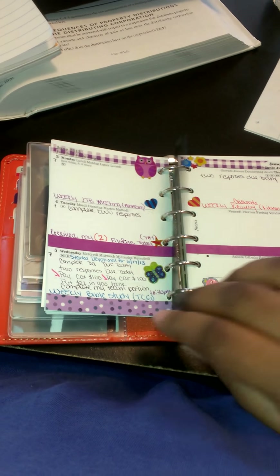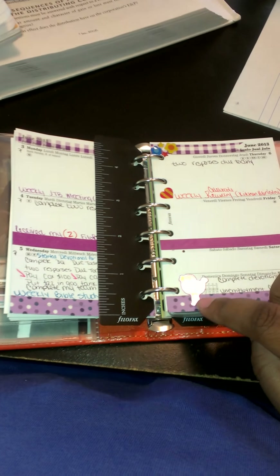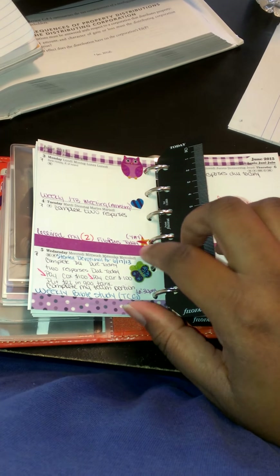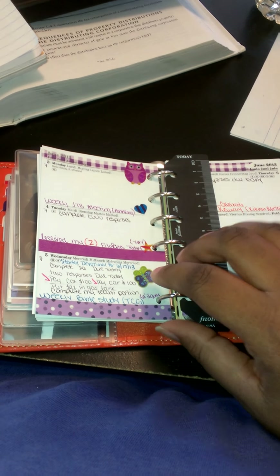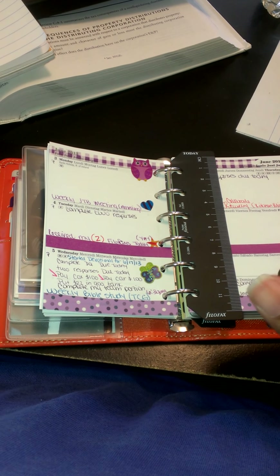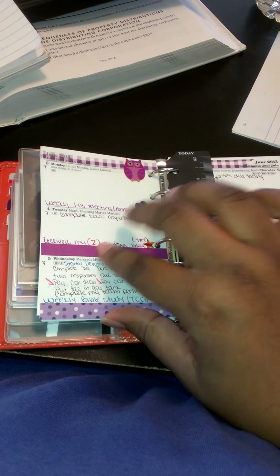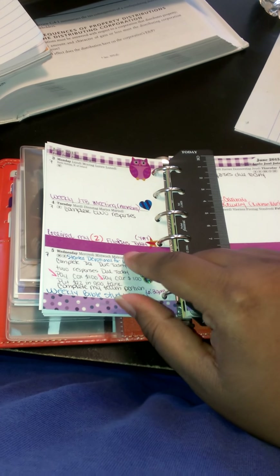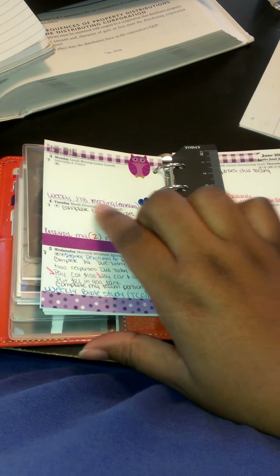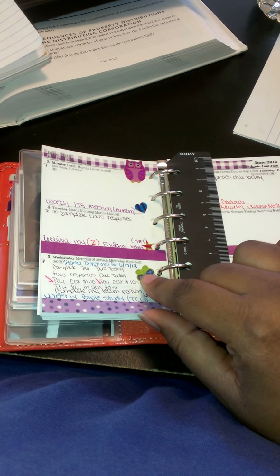Here I have my agenda for this week, with owls, butterflies, birds and flowers as decoration stickers. The hearts and stars I put on special moments for the week — things I may do normally, things I really enjoy or that make me happy. I have a heart here for my weekly JTB meeting — that stands for 'Just the Beginning' — and if you have any questions about that just ask me. I put a heart there because I love all the ladies in this group and it's really helping me grow into the woman that God's called me to be.